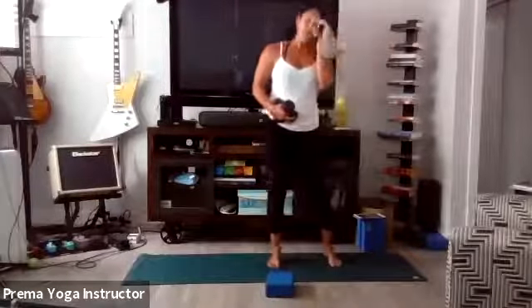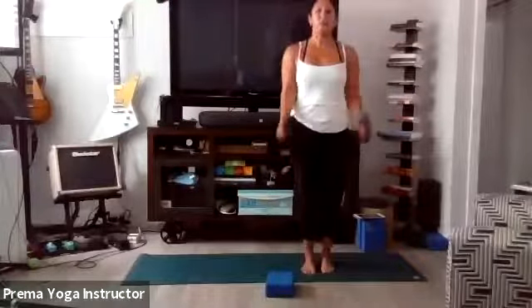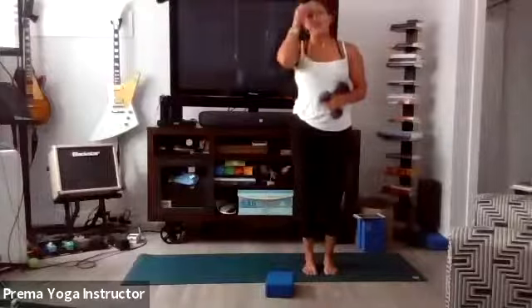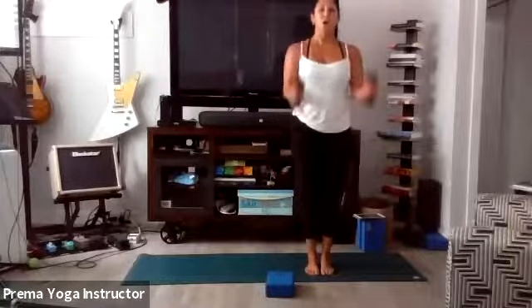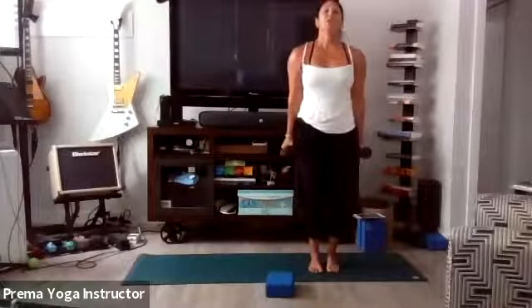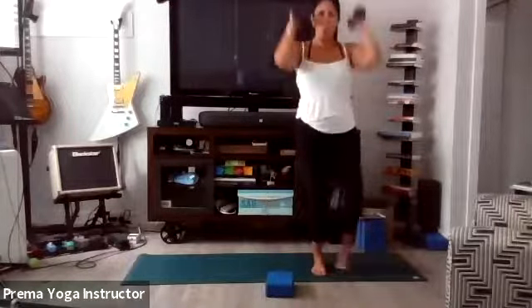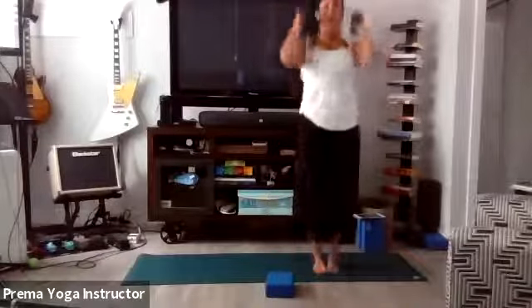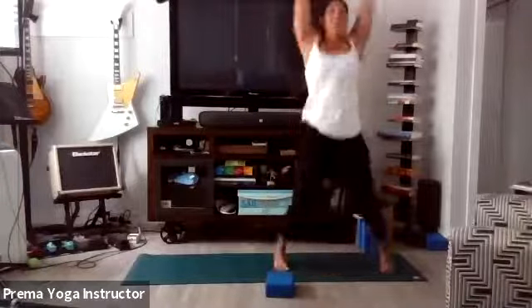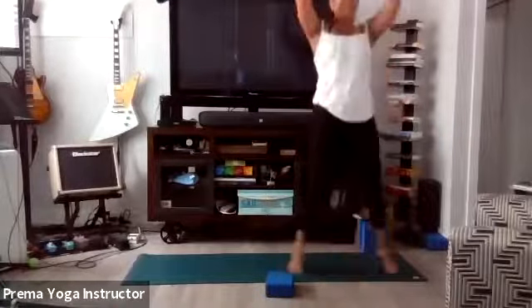We're going to do a bicep curl into a press with a jack — so it's up and down. If you don't want to jump, you can always tap out with the foot. Get ready in three, two, here we go. Curl, press it up. It's a hammer curl into an inside press. Modification: step out with the foot. Core tight. Eight more, seven, six, five, almost there, four, three, two, one more, and release.